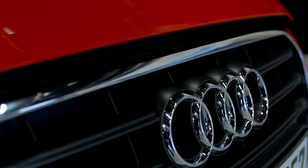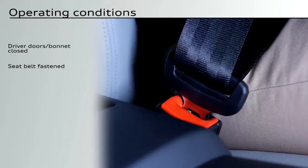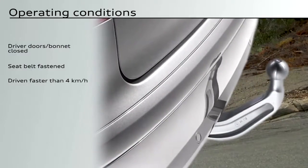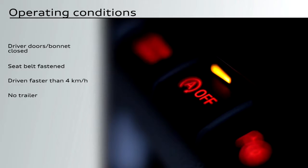The start-stop system only works when the driver's door and the bonnet are closed, when the driver's seat belt is fastened, and when the vehicle has been driven faster than 4 km per hour since its last stop. The system does not work if a trailer is attached to the vehicle. The start-stop system can also be switched off via a button.